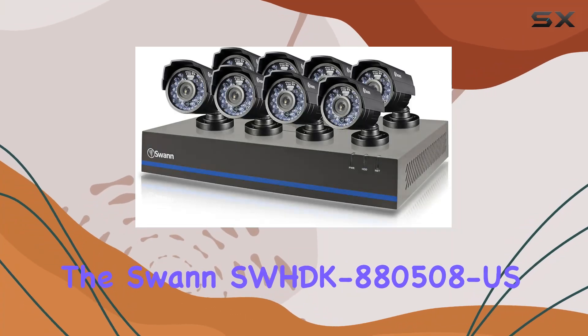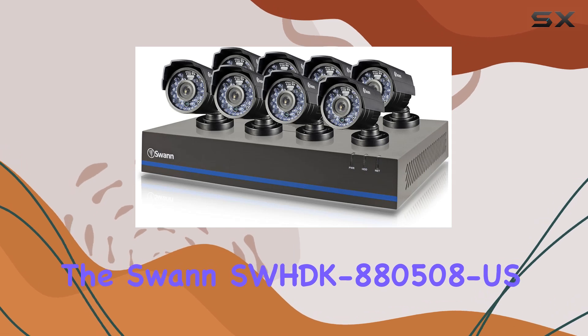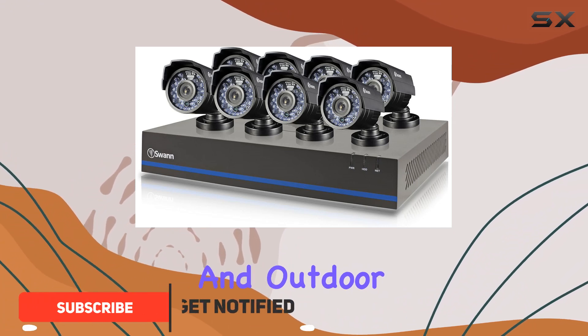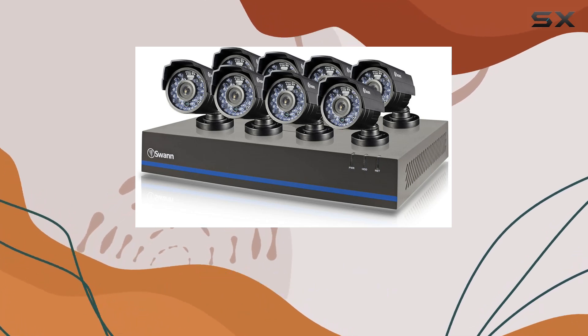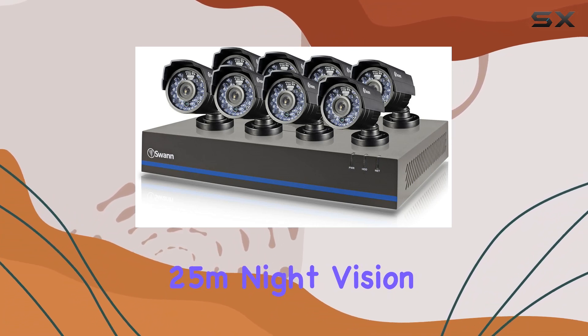Today we're diving into the SWAN SWHDK 880508-US 8-Channel 720p DVR system, complete with eight bullet cameras designed for both indoor and outdoor surveillance. This system boasts clear 1MP resolution, ensuring crisp footage day or night with impressive 82 feet (25M) night vision capabilities.